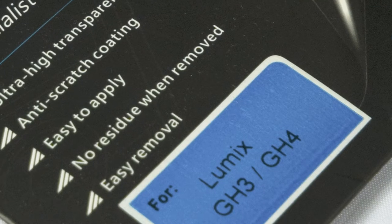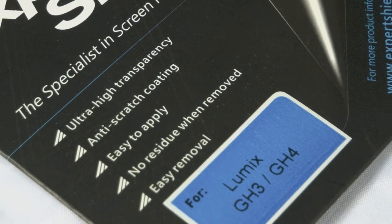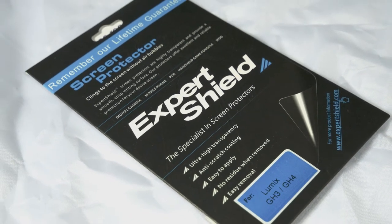I have the clear version on my GH4 and that version is actually really good — you can barely tell it's there, there's no bubbles, very easy to put on, and it comes with a lifetime warranty. You really can't beat that. The anti-glare version, which is what I have on my Sony a6300 right here — I'll have a close-up of it so you guys can see what it actually looks like on the device.